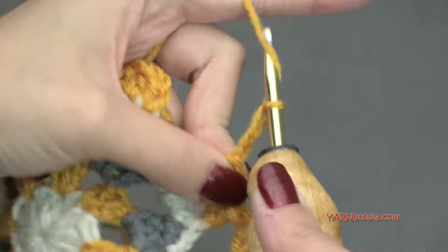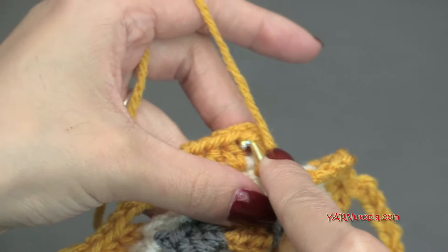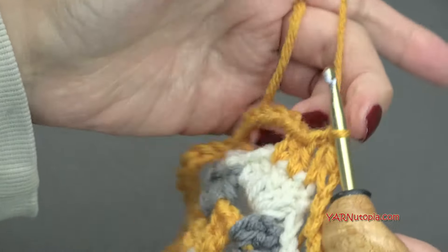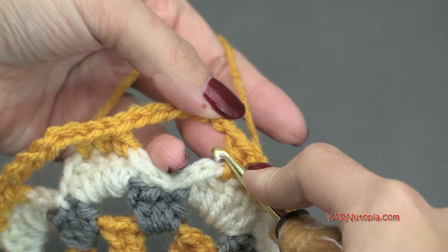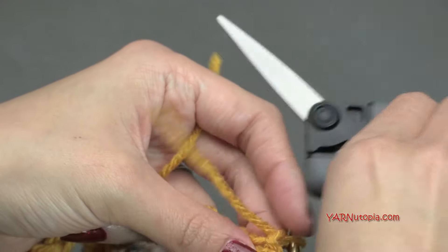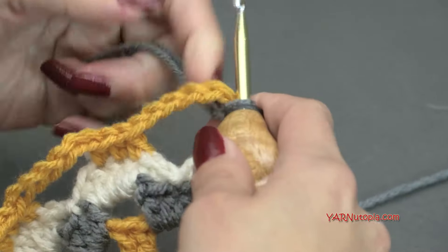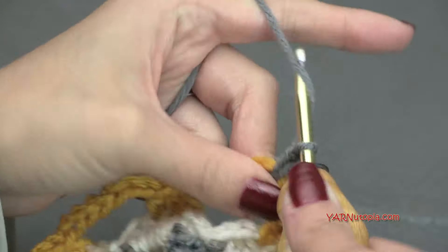Finishing round five — chain the last six, then slip stitch to the beginning chain-up-two. If you're not changing color, slip stitch into the next two stitches and into the chain-six space, then chain up two for round six. I'm going to change color — chain one, cut that, pull through and pull tight. Insert the hook into the chain-six space, hook on the next yarn, pull through, then chain up two: one and two. That counts as the first half double crochet of this round.